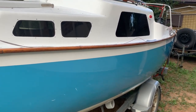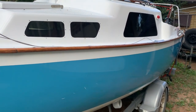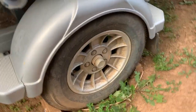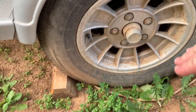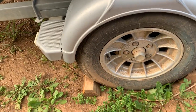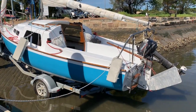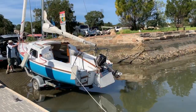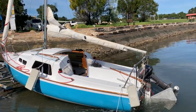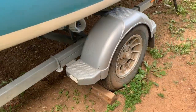The big advantage of the tilt trailer is that I can launch and retrieve the boat in much shallower water than what a conventional trailer requires. In fact, all I've got to do — part of my muddy wheels — is get the water just to the rim, and that's deep enough for me to be able to launch the boat.